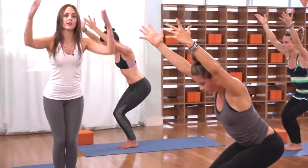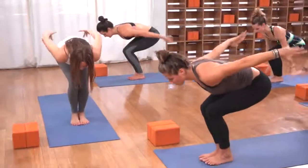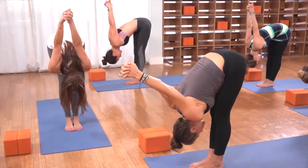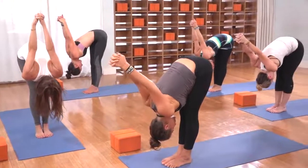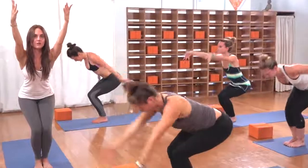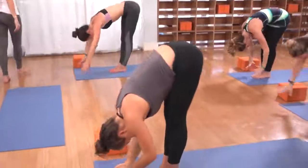Take a big inhale here. As you exhale, lay the chest on the thighs, catch and interlace the hands behind the back. Straighten the legs and drop the hands up and over the head as you separate the collar bones across the front of the chest. On the inhale, re-bend the knees back up — chair pose as you send the arms up high. Exhale to dive and forward fold with half-straight legs.